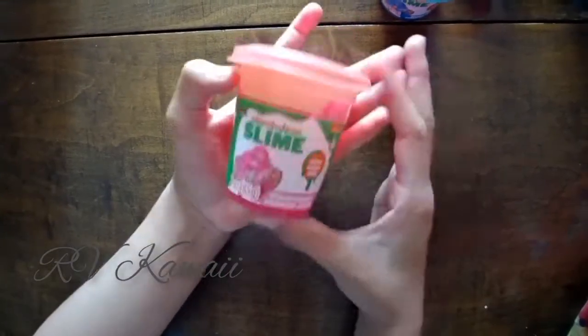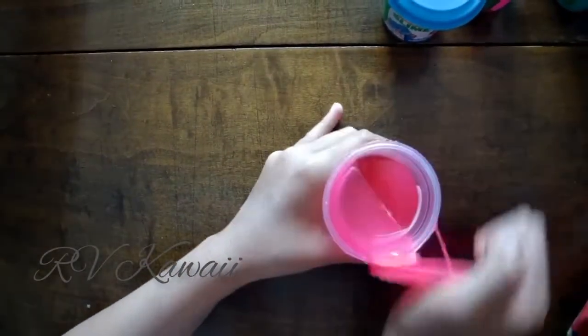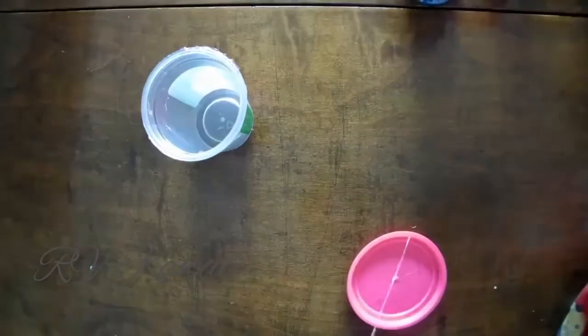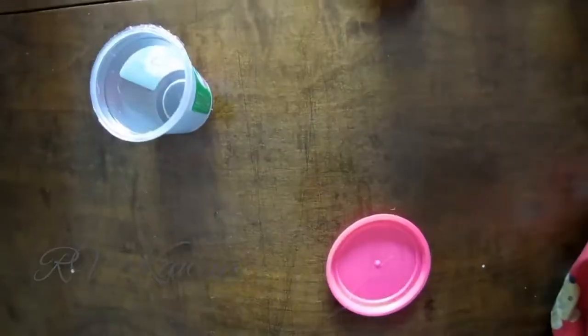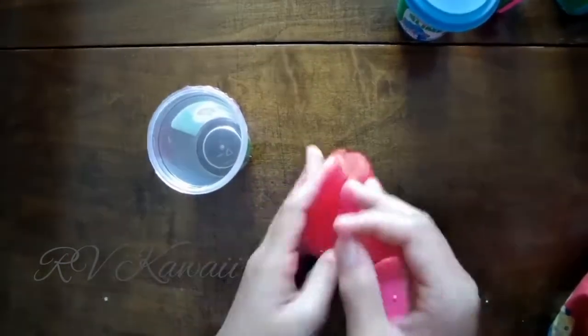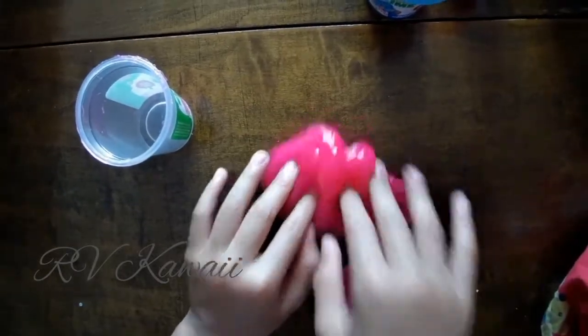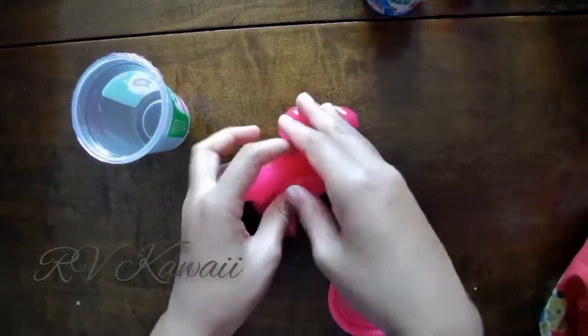And last but not least, we have one of the most popular fruits: strawberry. Yes, I love the smell of strawberries. How does it smell? It's a little hard to get out. Oh my god, I did not like that. It smells like glue. I'm pretty sure these did not contain glue. This one's awfully sticky.